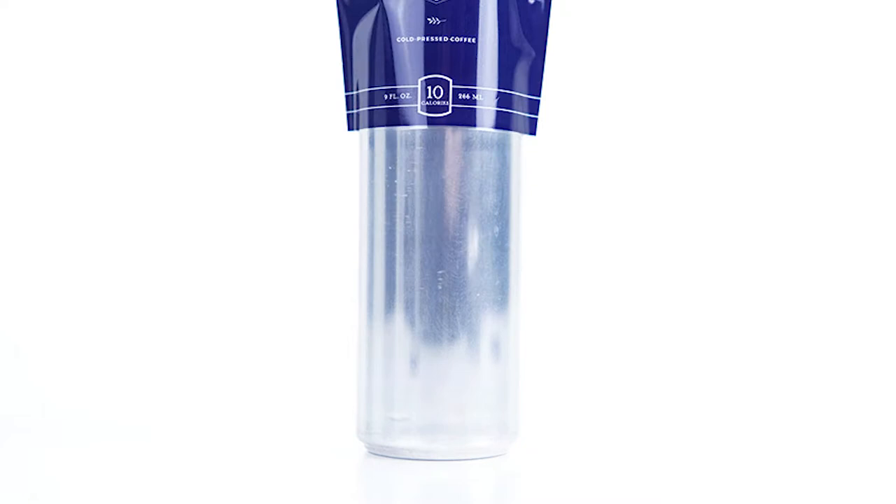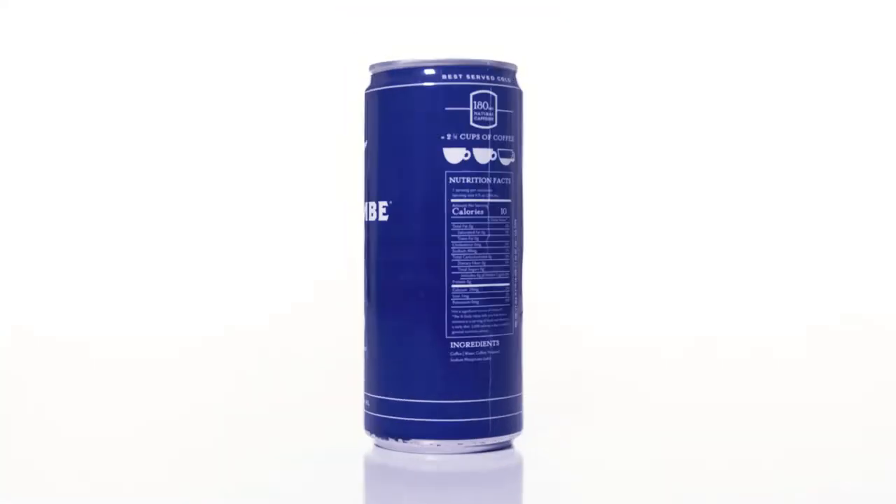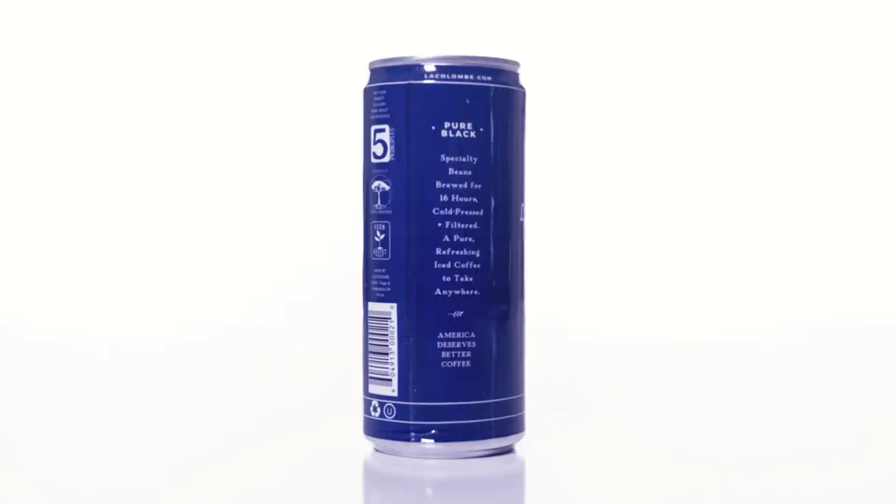Hi, I'm Greg with Consolidated Label, here today to show you an exciting packaging trend that happens when you combine the benefits of cans with the awesome graphics of shrink sleeve labels. If you're not familiar with shrink sleeves, they're a specialty label printed on film and shrunk onto a container for complete 360 degree graphic coverage.